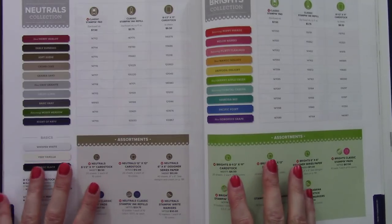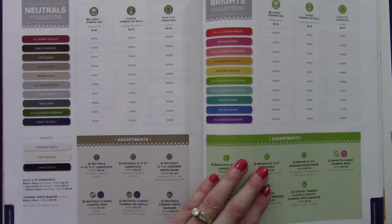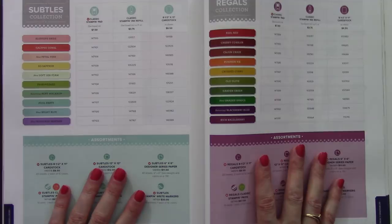As a Stampin' Up! demonstrator, I think in color collections: the neutrals, the brights, the subtles, and the regals.